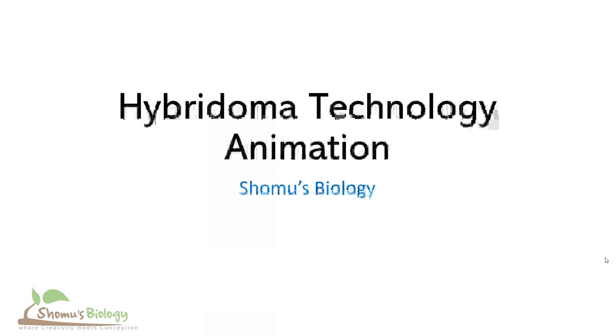Using that hybrid cell, we can produce many copies of our desired antibody against the specific antigen that we used at the beginning to infect the mouse. So let's begin to understand the steps of hybridoma technology.